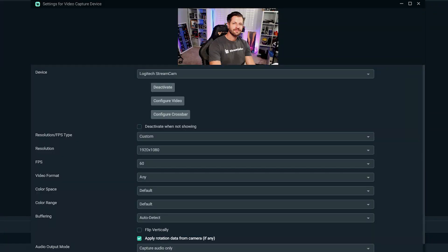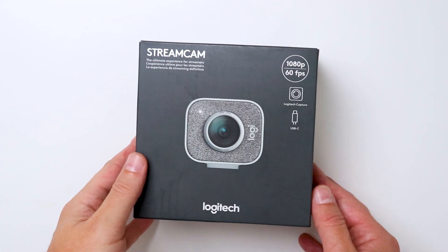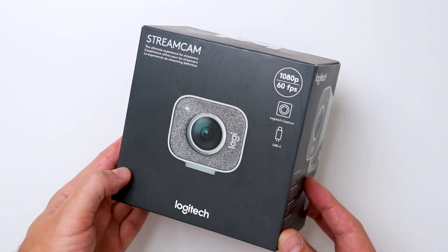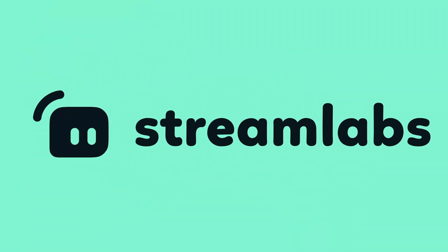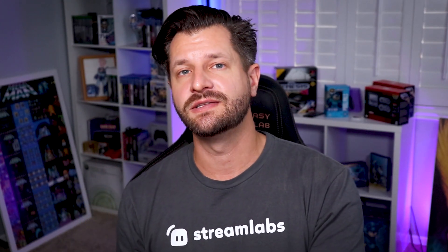In this video, we're going to discuss some of our favorite features on the Logitech Streamcam. I'm even going to show you how to set it up perfectly within Streamlabs OBS and how you can get a discount code for Streamlabs Prime when you purchase the Streamcam. What is up all you awesome streamers? Wild here, helping you become bigger and better with your live streaming content.